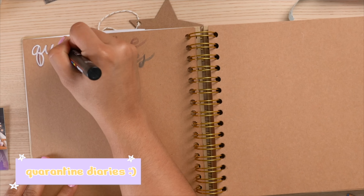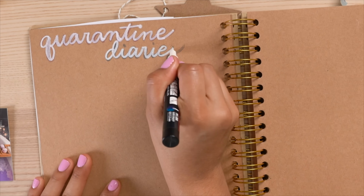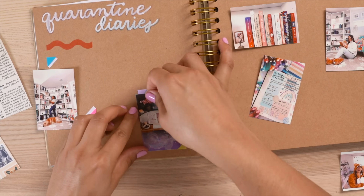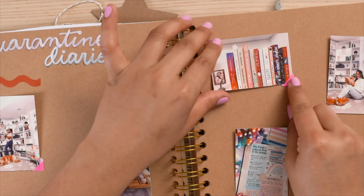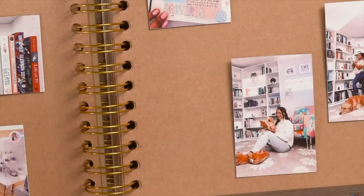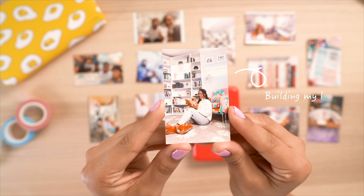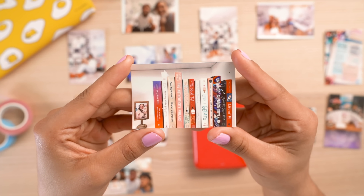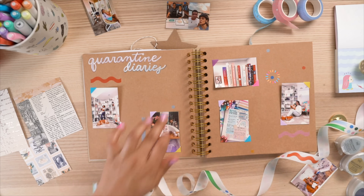For scrapbook prompt number two, I did 'Quarantine Diaries' — because last year was quite a year, so why not reminisce on the good, the bad, and the ugly. Here's a life hack: use little photo mounts that stick onto the notebook so you can swap out your Polaroids anytime. I printed out my favorite phone pictures — the very first memory was building my own library, which I loved. I also started Bible journaling, grew closer to God, and read a lot more. I added some fun stickers and washi tape and called it a day.